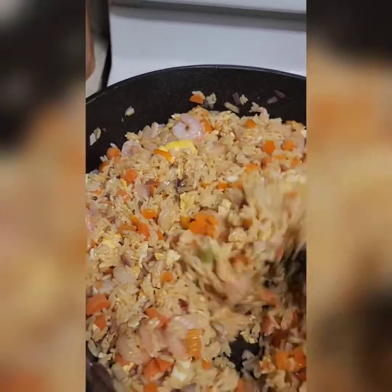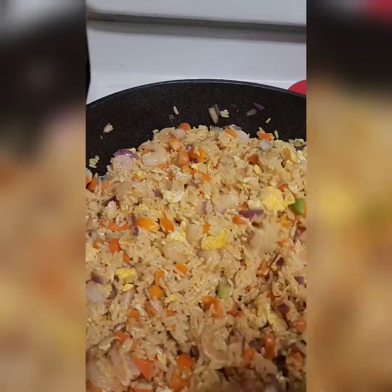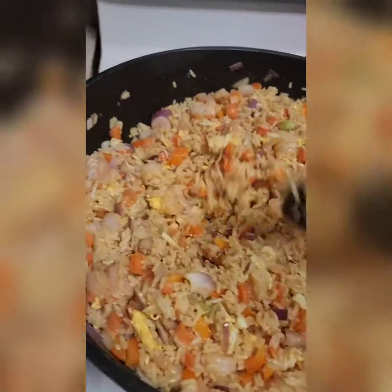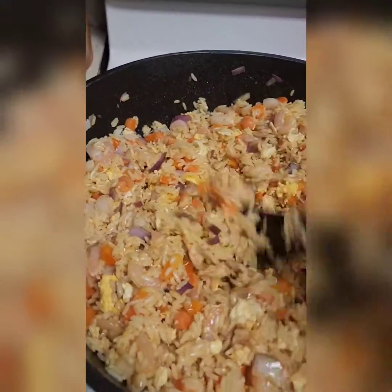I'll have one of my babies taste the shrimp to see if it's done. Check your seasonings and add more if you need to. Keep stirring — we're making fried rice!